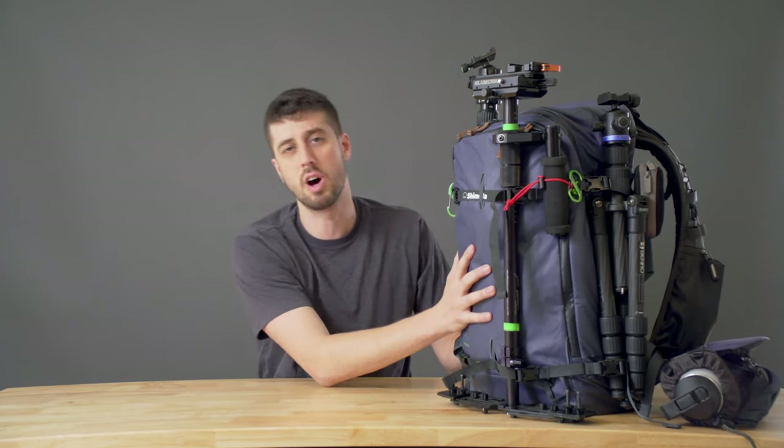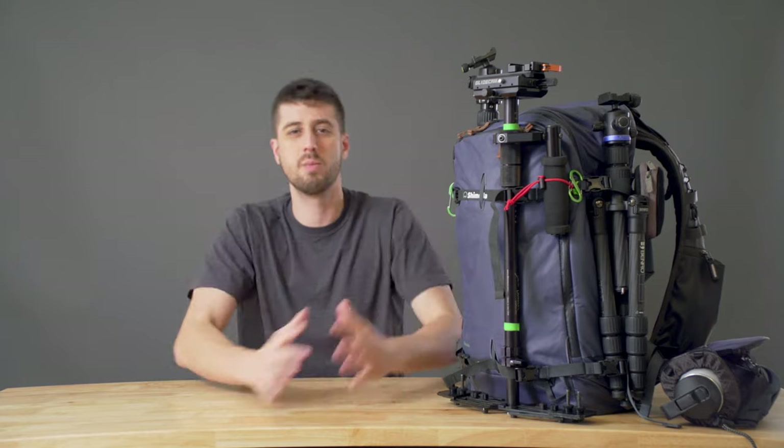If you haven't seen my 'what's in my bag' video, I'll link that up there. That gives a general look at what's always in my bag, but this one I'm going to dig more into the specifics and explain why I picked certain equipment over other things. First, I used my very typical Shimoda Design Explore 40. I absolutely love this bag — it's been a rock star for me. With the glide cams and tripods I was somewhere in the ballpark of about 40 pounds of equipment.